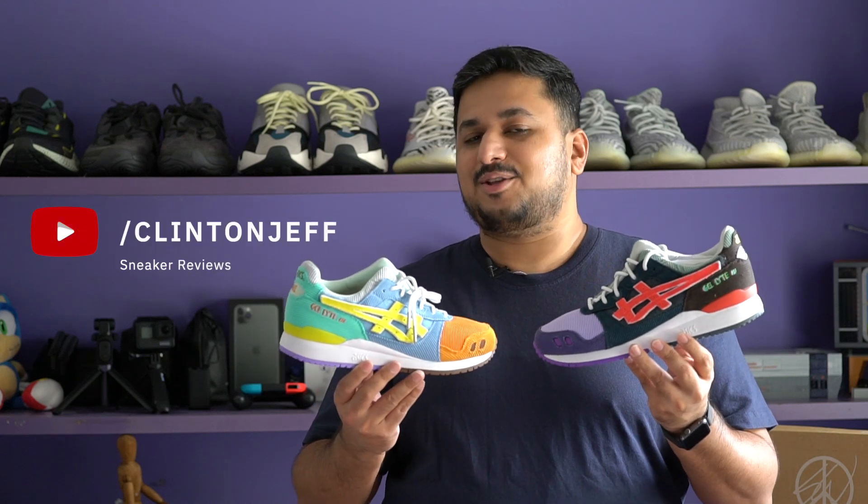Hey guys, this is Clint and Jeff, and today we're checking out the Sean Waterspoon Atmos A6 Gel Light 3. That took me like four takes to say.